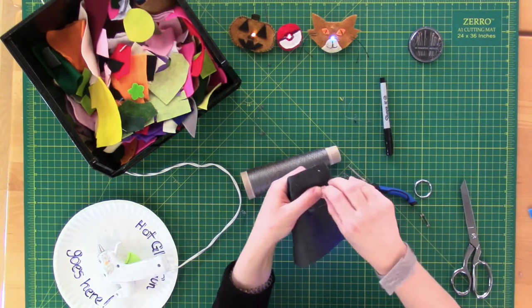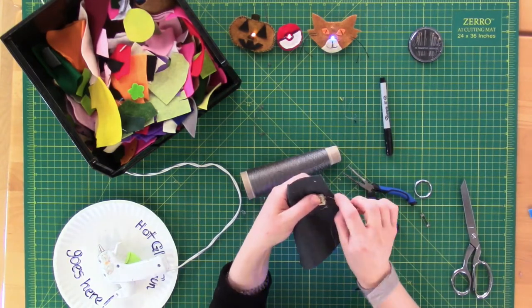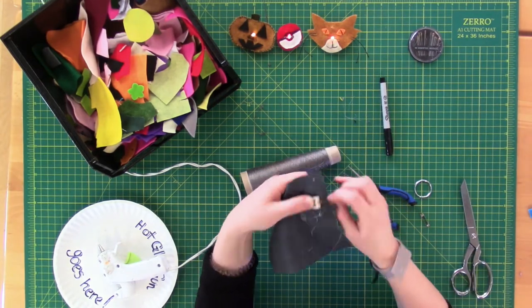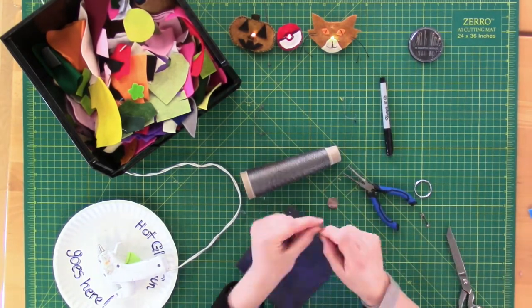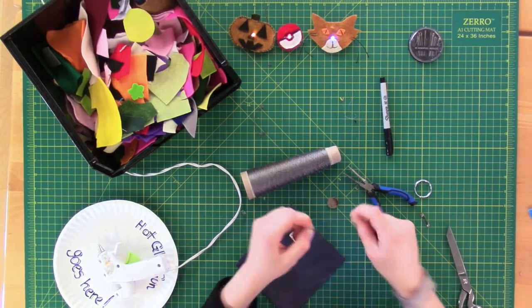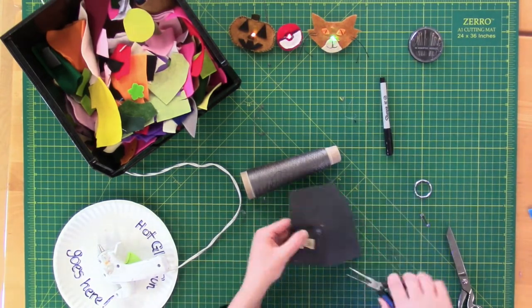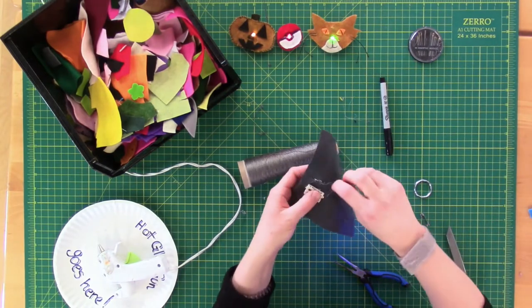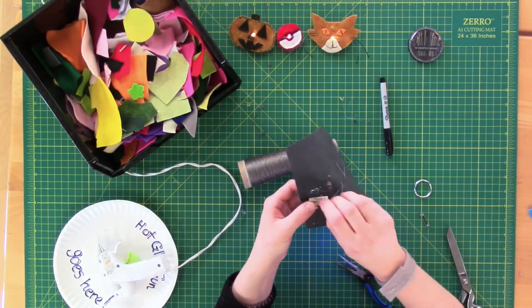When you've sewn through the lead a few times to make sure the thread is secure, tie off your thread, cut it loose, and sew a separate path the exact same way for the negative end of your circuit. While sewing your circuit, it's important to make sure your positive and negative paths always stay separate. Trim any extra thread that may cause the positive and negative paths to cross and short circuit.